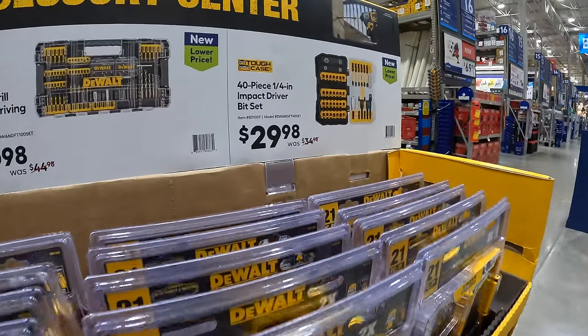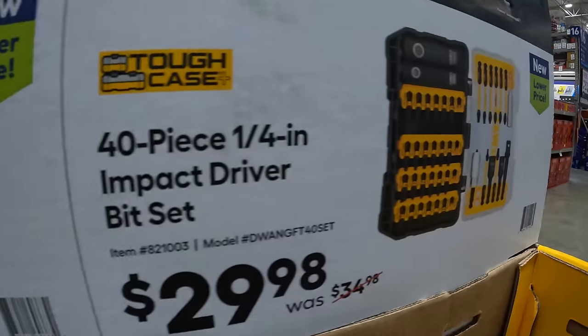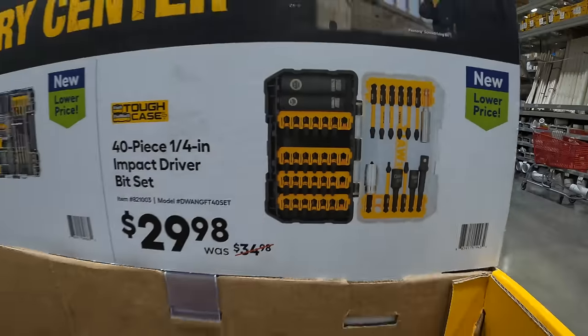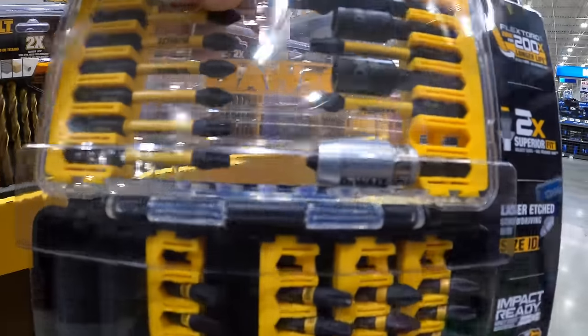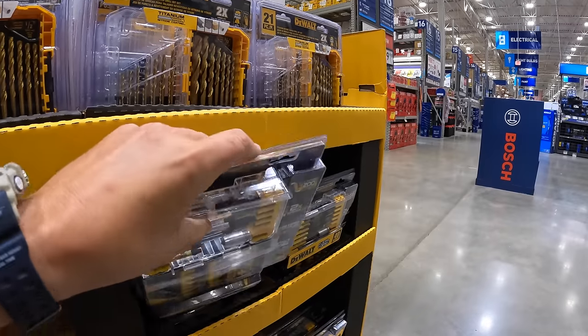They have for $29.98 the 40-piece quarter-inch impact driver bit set, which is actually right here. These sales are brand new and I hope they continuously evolve.